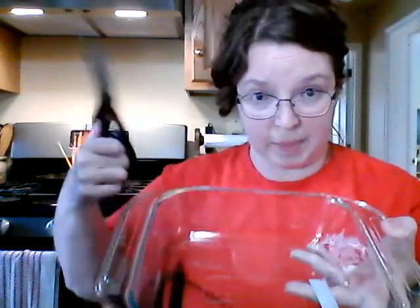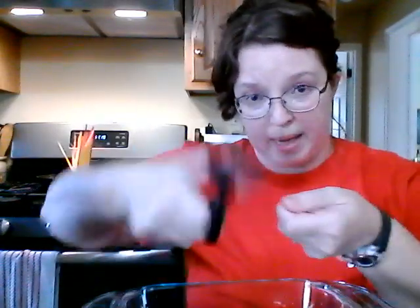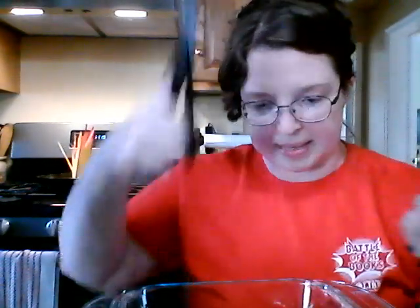I can't be bothered to remember which cutting board is which, so I have a different system. When I'm cutting up meat like bacon, I use a glass pan and a pair of scissors — I just hold the bacon in my hand and chop it up into little bits, then pop them into a pan on my stove until they're nice and crispy.